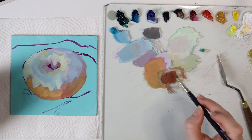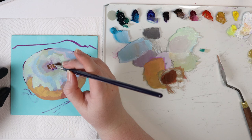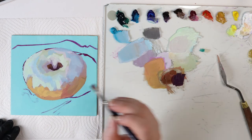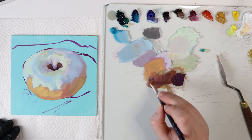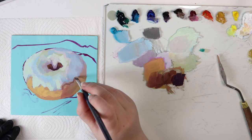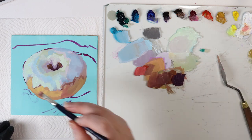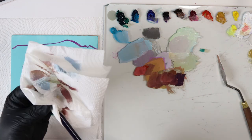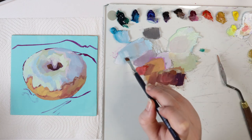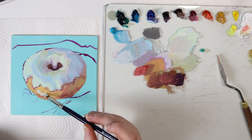I am going to add darker colors to the hole — more burnt umber. Maybe not as dark, but we can mix here to have a nice intermediate color and add some random shadows to the sugar part. With white and this almost green-blue, with a bit of medium — the medium is going to make the painting slippery and I am going to be able to apply this on top.